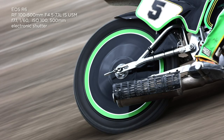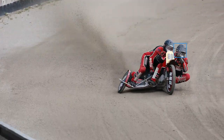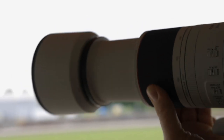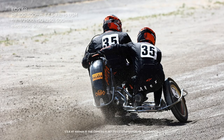This is the 100-500mm zoom. It's a f4.5-7.1, so it gives you a little bit of extra range. What's interesting to know: when you put it at 400, it's 5.6.